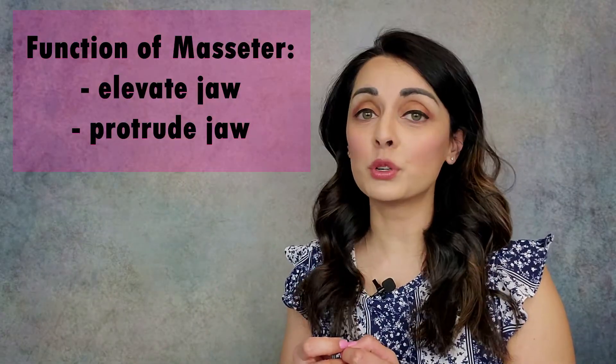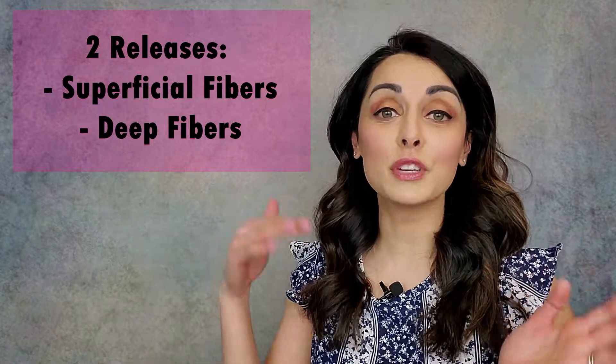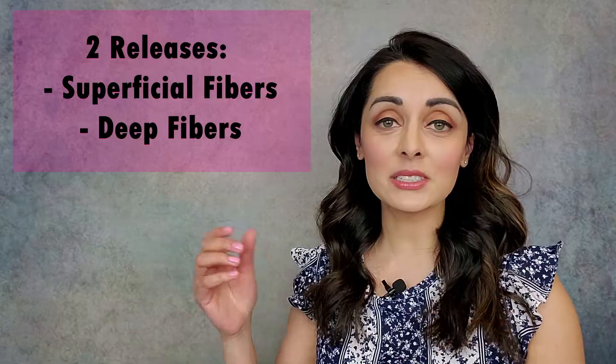The masseter starts at the zygomatic arch and it then goes down and inserts into the angle and the ramus of the mandible. Its job is to both elevate and protrude the jaw — so close it and bring it forward. There are two releases that we're going to be doing on this muscle so we can get both the superficial fibers as well as the deep fibers. One of these releases is outside of the mouth and one is inside of the mouth. I'll start with the outside of the mouth one first.